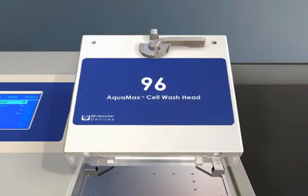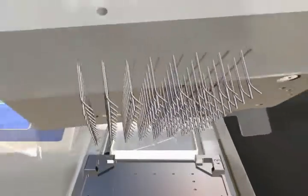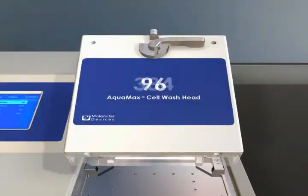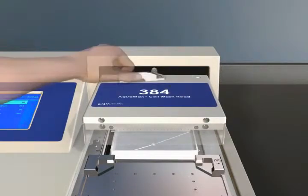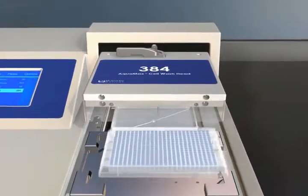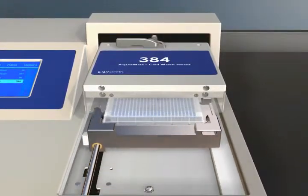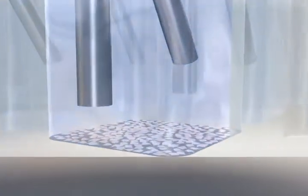The various head designs such as straight pins and angled pins provide the ability to run both robust biochemical assays as well as gentle processing of cell-based assays without cell disruption. Precise dispense and aspiration controls improve washing efficiency and signal to background ratio.